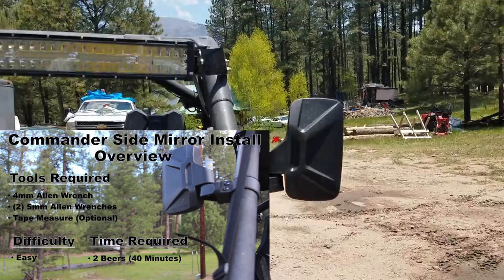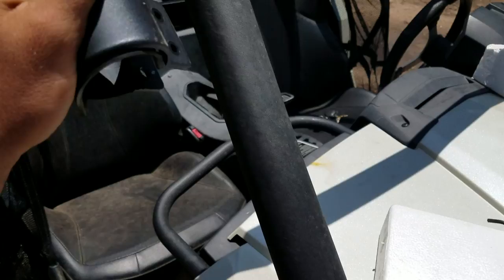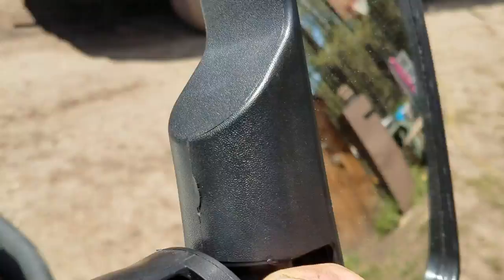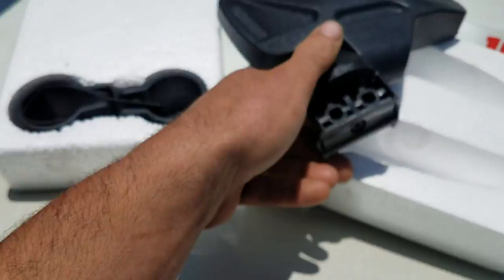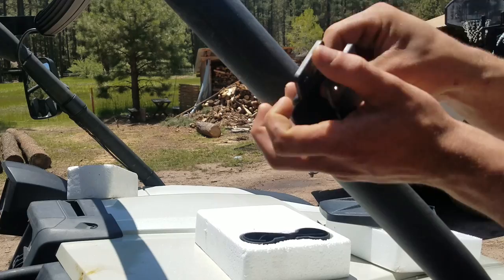I've already got the driver side mounted up. I got these mirrors for about 20 bucks on Amazon — I think they work pretty good for the money. They come with a couple of different mounts. For this bike, we'll use just the biggest roll cage mount and a little rubber gasket. There's a four millimeter Allen on the inside that lets you tilt it up or down depending on the angle of your roll cage, and then they bolt together with five millimeter Allens. To start mounting these cheap side mirrors, I add the correct size clamp mount and rubber spacer to prevent rattles to the roll cage first.